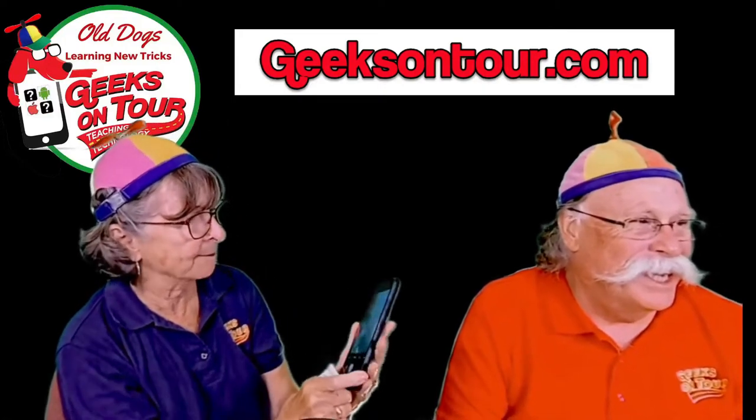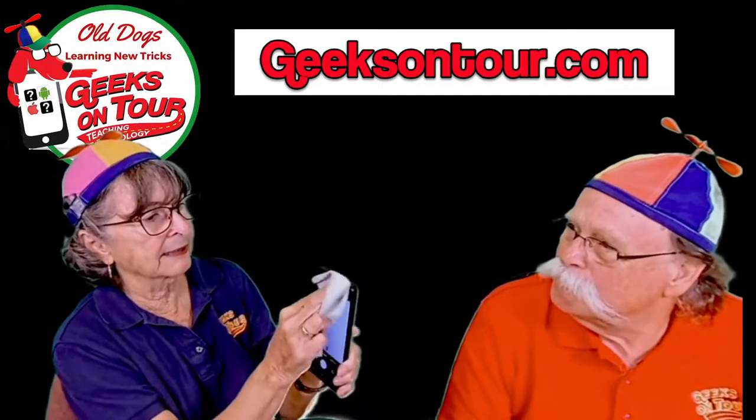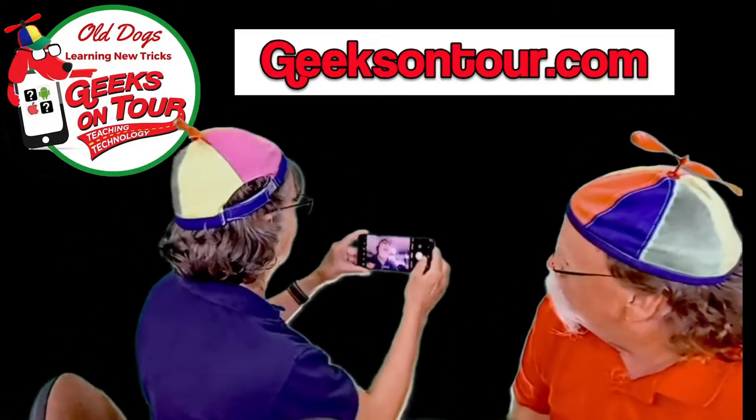But the selfie lens — where is it? It's right on the front. Clean that. I'm going to take another picture and then show you the difference.